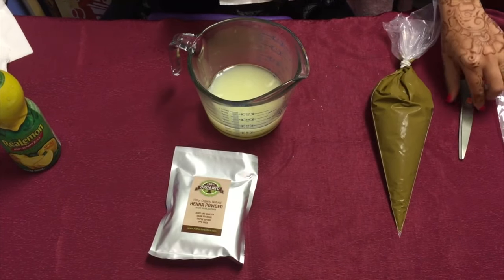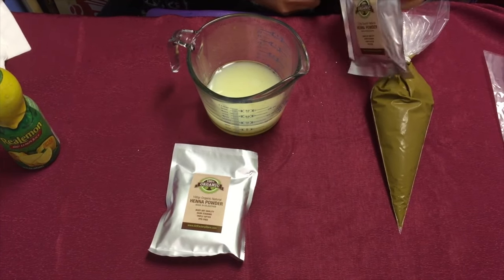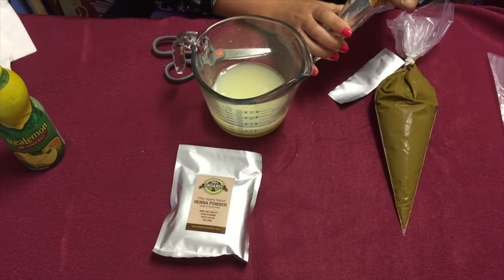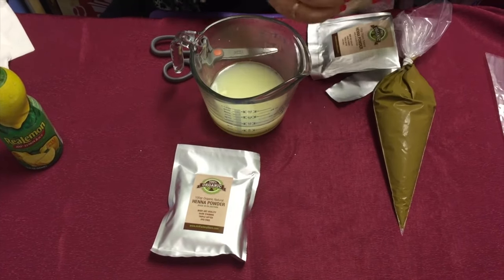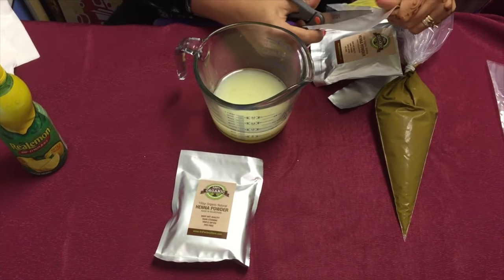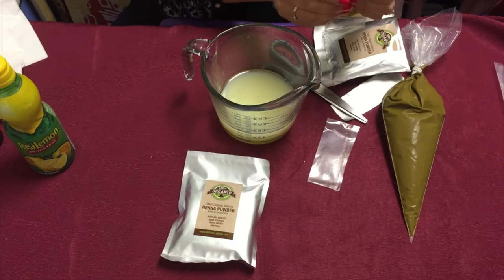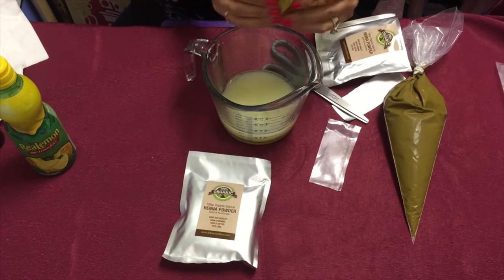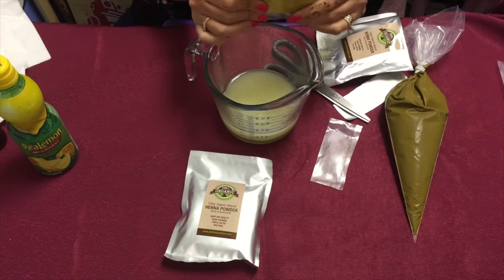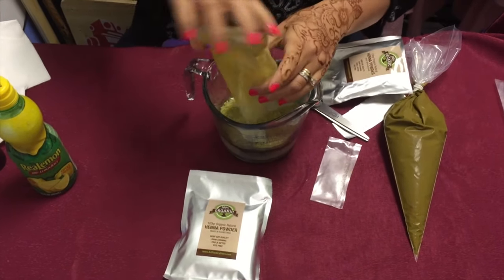So one full pack of 100 gram henna goes right into this lemon juice. These are double-lined, so when you open a packet you will find another packet inside. Cut it right underneath the heat shrink here, and as you're opening it you want to squish it together so it's not molded in the shape of the bag. Then just pour it all in.